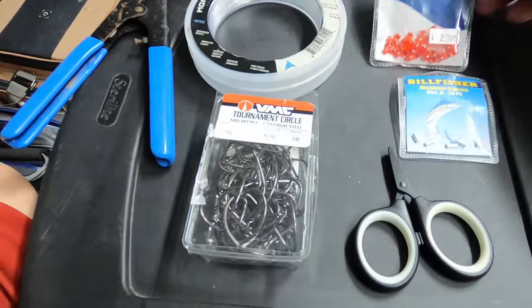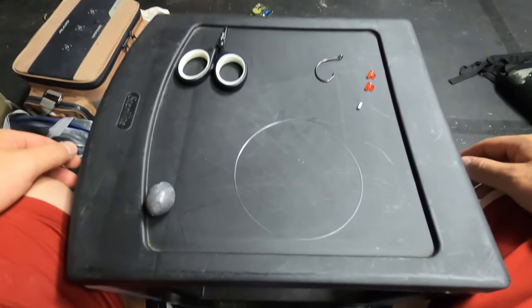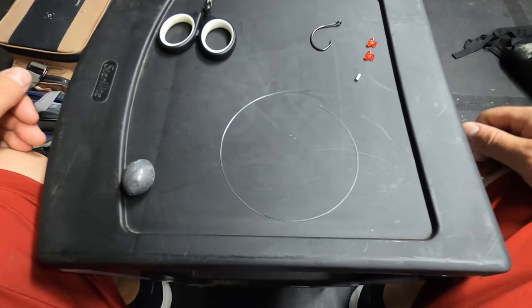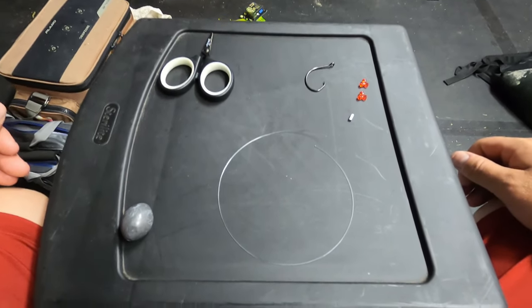I'm going to use C-Striker tri beads. Keep in mind there are laws this time of year for old drum fishing — you have to use a certain type of rig. At the end you'll see a picture of the specific types of rigs that are allowed.